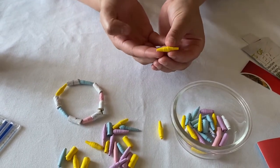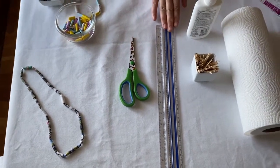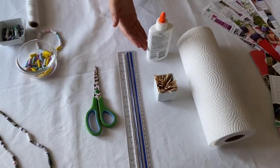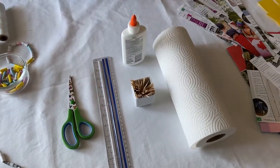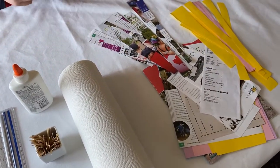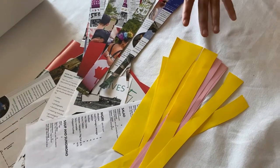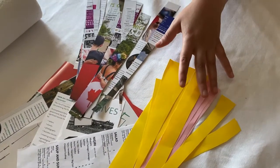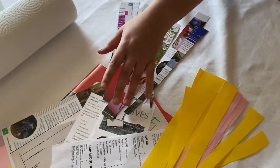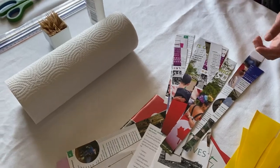To make your beads, you will need scissors, a ruler, glue, toothpicks, paper towel, and various papers. You can use colored paper, magazine pages, newspaper, takeout menus, or brochures. You can stamp or paint the paper beforehand to give it whatever color scheme you'd like to use for your beads.